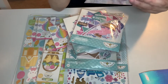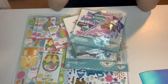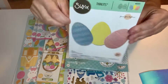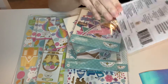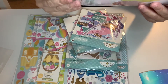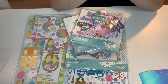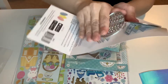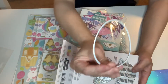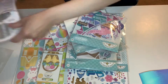I got this die from Sizzix Thinlits. These have three Easter dies by Jennifer Ogborn. I don't have any dies of like the Easter egg die that is big and huge. So this was actually on clearance on scrapbook.com. Three dies — it comes with this die, this different one, and then the shadow where you can just make a simple egg like that. I was like, okay, I want the third die. So I got that.